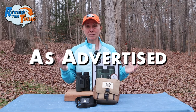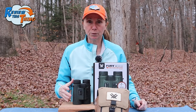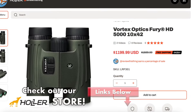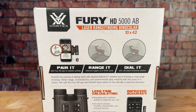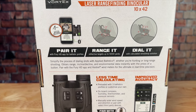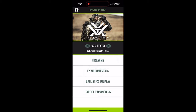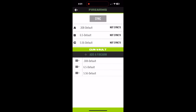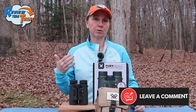Now, are the Vortex Fury HD 5000 AB binoculars as advertised? Most of this review is going to be focused in this section. If you're looking at just the Fury HD 5000, you're going to get rangefinding capabilities and binoculars. However, we're going to talk more in-depth about the AB, or applied ballistic, functionality. The first step to using these binoculars is setting up a profile in the app. You can use the default profiles they already have loaded, but it's easy and doesn't take that much time to create your own custom profiles.